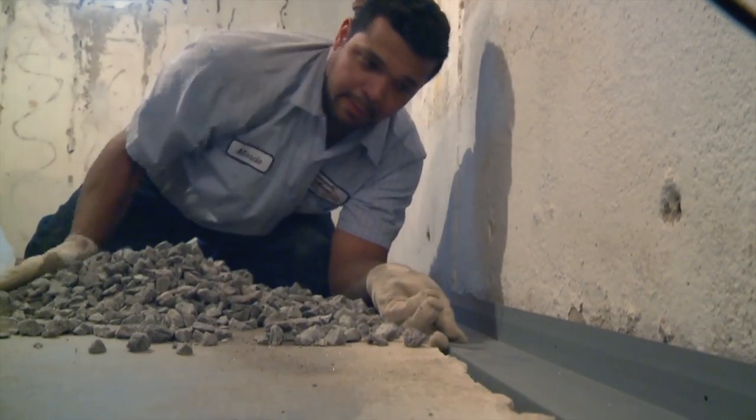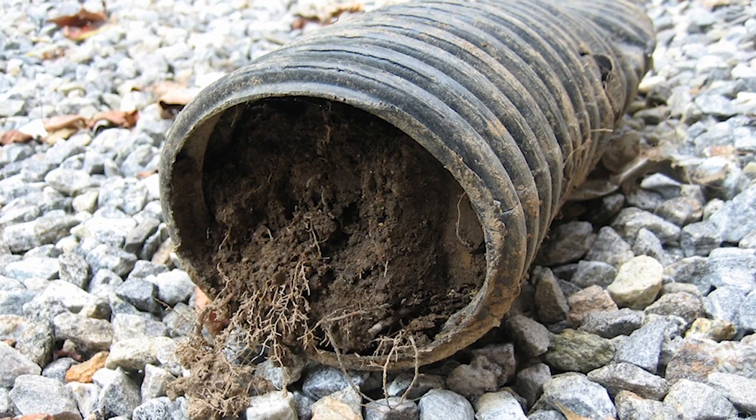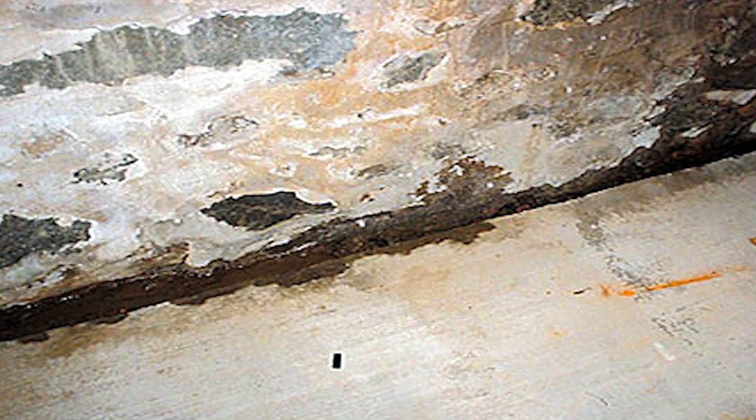WaterGuard is a pipe that will not clog. It's a well-known fact that traditional drainage pipes — the black ADS pipes or the white PVC pipes that are inside sump pump systems — those are already in most basements that we go to, but they're not working. We're not going to replace that pipe with the same pipe because it didn't work the first time.